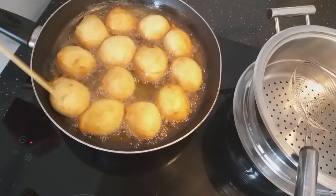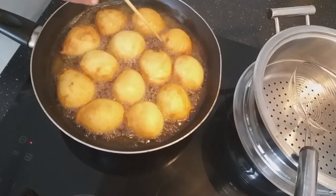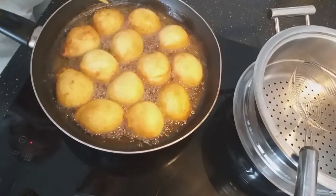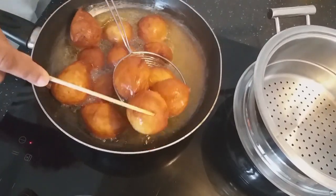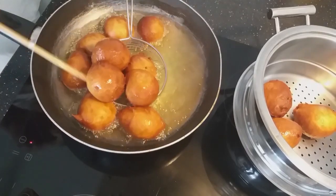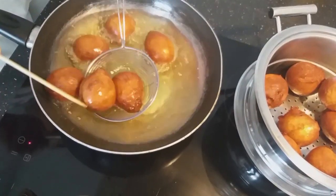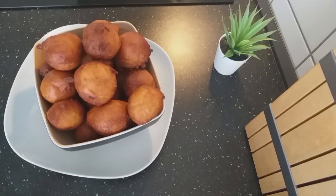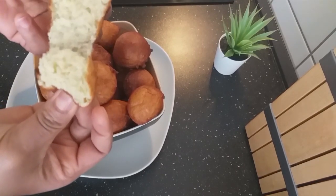Smells nice already. And so this is it — it's done. So I will take them out. My lovely people, this is my bofrot. You can see how beautiful it turned out. It's very cushy. You can see from inside — it's really nice.